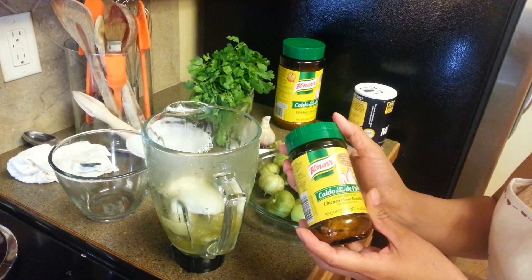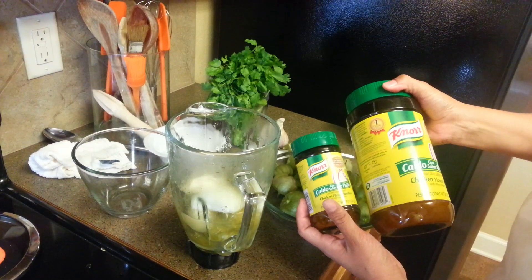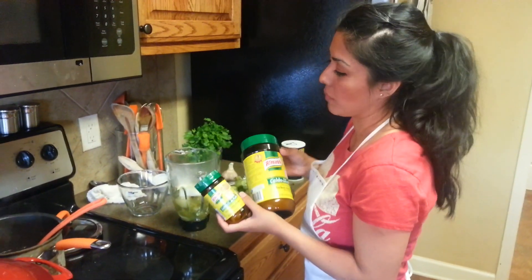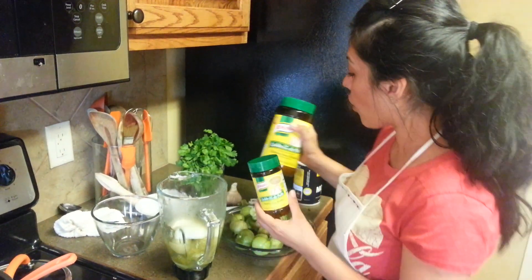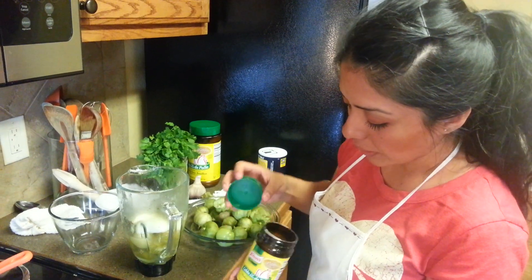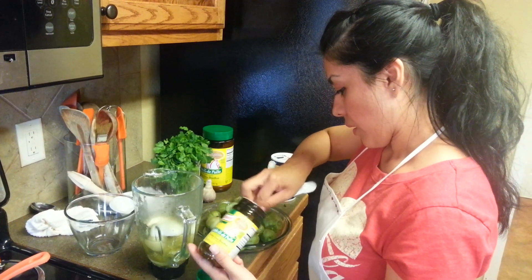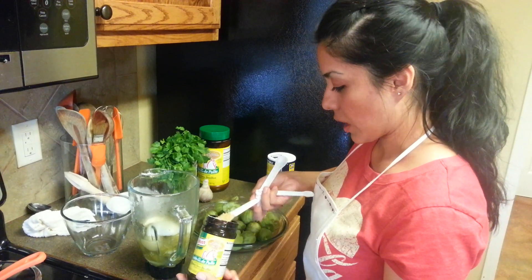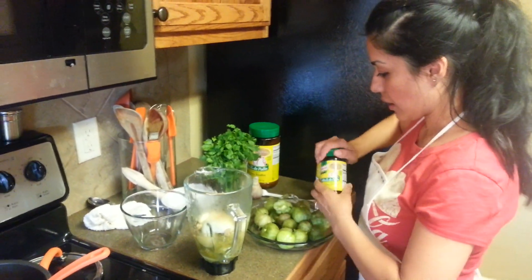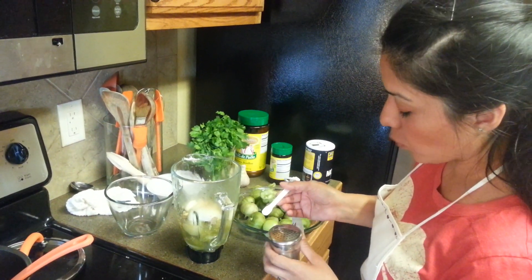You can find this chicken bouillon at Walmart or your local Mexican store. It comes in two different sizes. I use a lot of this in pretty much all my dishes — it gives them a lot of flavor. I really love this brand specifically and I use it as my salt a lot of times. We're going to put a few teaspoons — I'm just going to use two teaspoons — and just a little bit, one eighth of a teaspoon of salt.